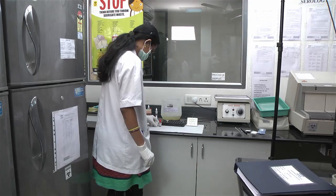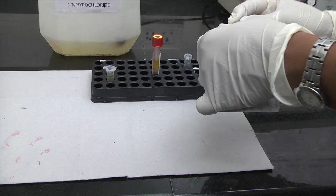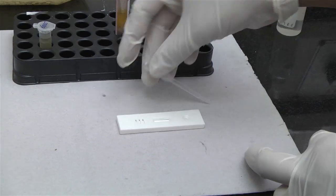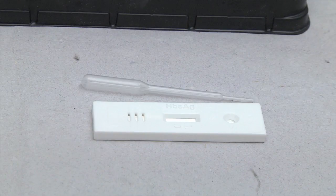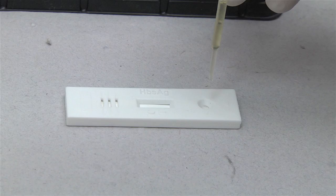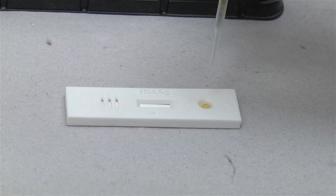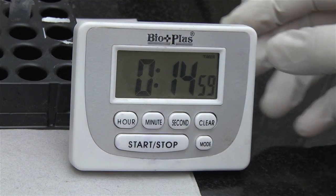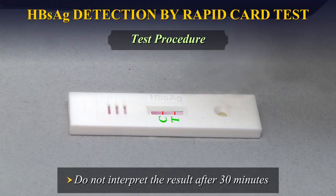Test Procedure: Allow the test device and specimen to equilibrate to room temperature prior to testing. Remove the test device from the sealed foil pouch and use it as soon as possible. Best results will be obtained if the assay is performed immediately after opening the foil pouch. Hold the dropper vertically and transfer 3 drops of serum or plasma to the specimen well of the test device, then start the timer. Wait for the coloured line to appear. The results should be read at 15 minutes. Do not interpret the result after 30 minutes.